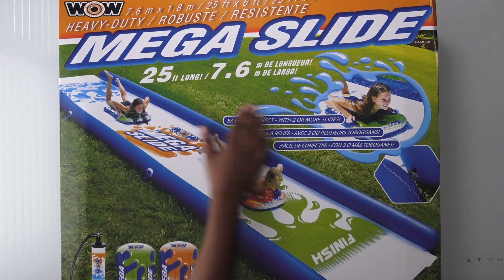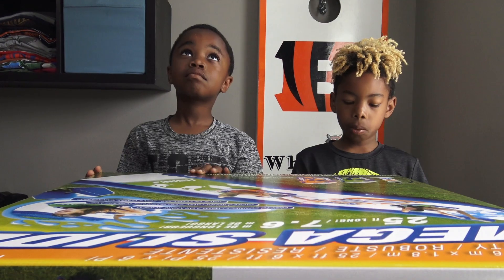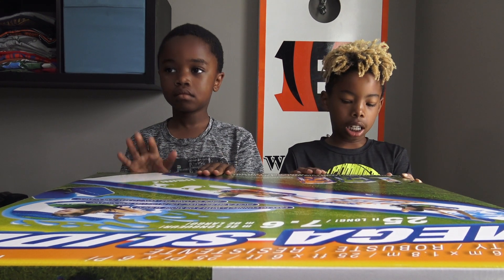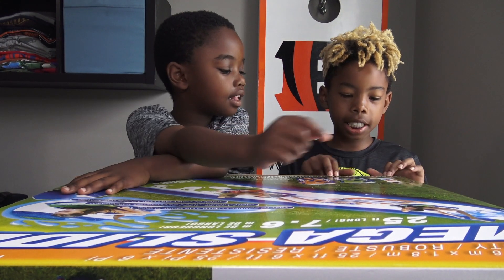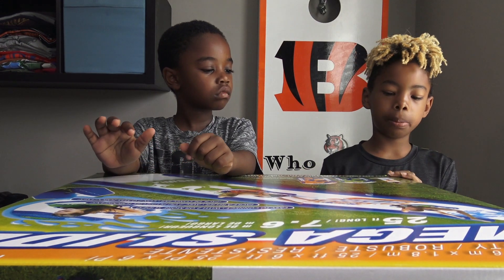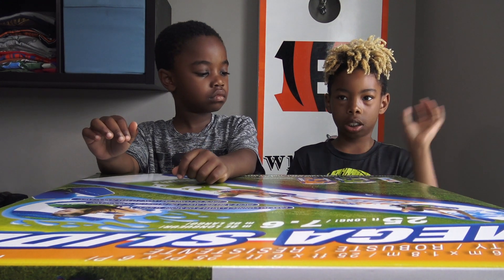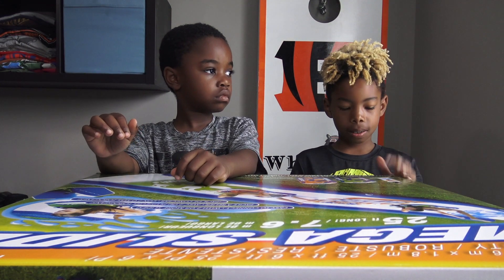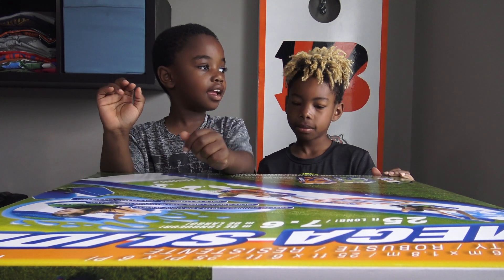Megaslide is 25 feet long. It's from Costco. It's heavy duty. One Megaslide, one double action hand pump. These are different languages. It's a hand pump, so you can pump it. You don't even have to have something to pump it up — you can just pump it with your hands. Okay, that's easy, I guess.